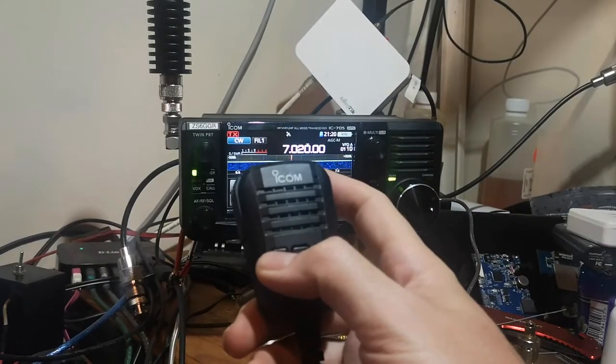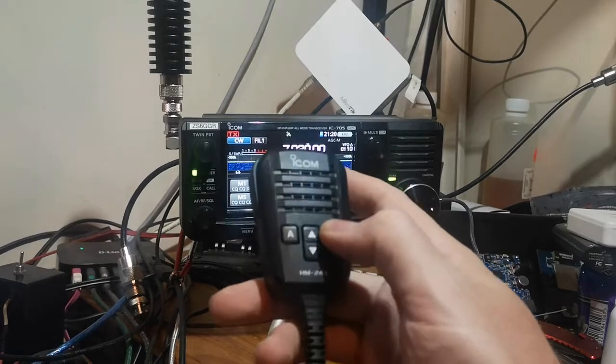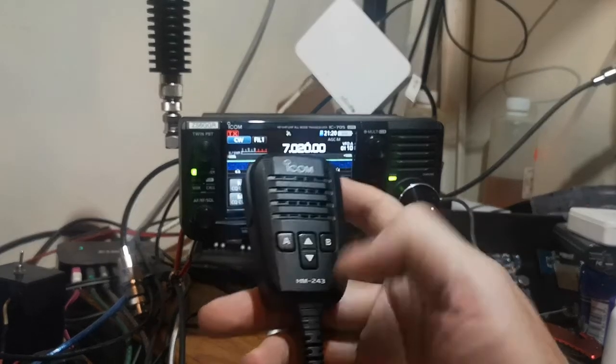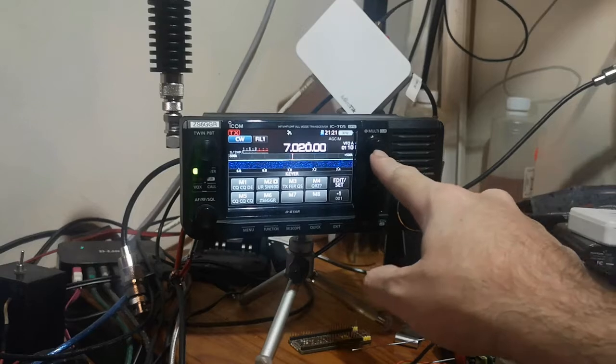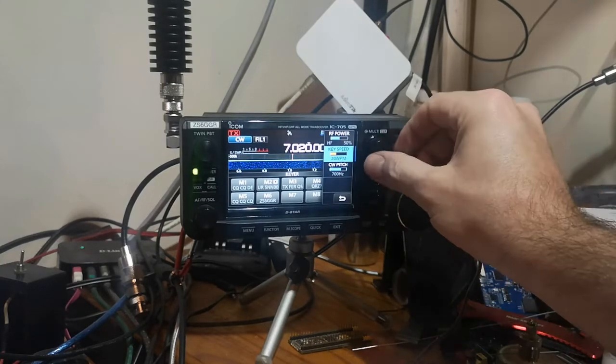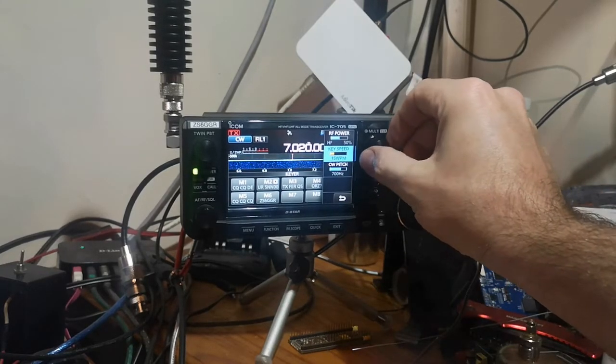Holding button A down will give you DITs, holding button B down will give you DAHs. Now to set the speed, there's your key speed — press the multi-function set button and adjust it down.